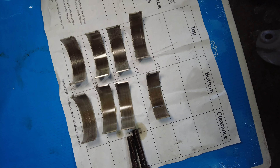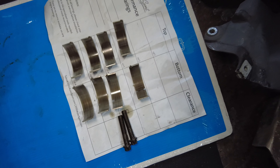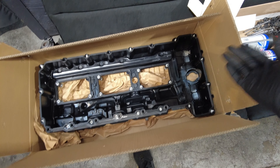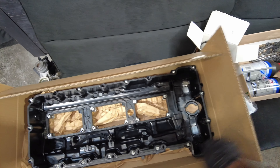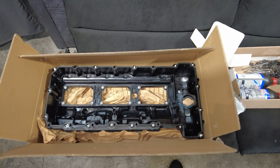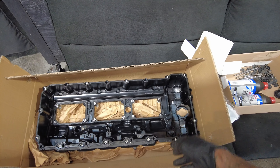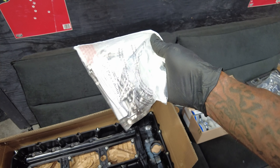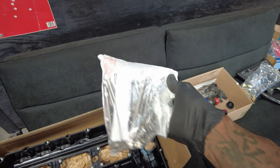Those are the stock bearings there, and as you can see they weren't too bad at all. We're also going to change the valve cover gasket — I mean, why not? She's on the operating table, might as well do it too. This engine has almost 150,000 miles, and if it's not leaking now it's going to leak soon. So we're going to change that, and I have new aluminum stretch oil pan bolts too.